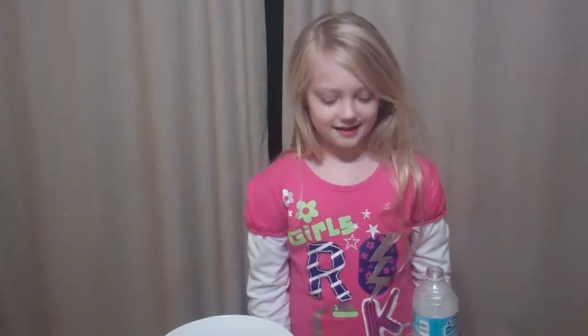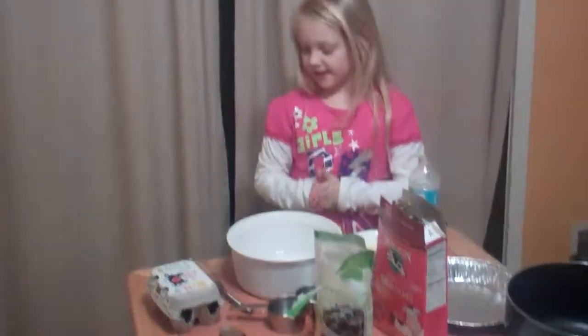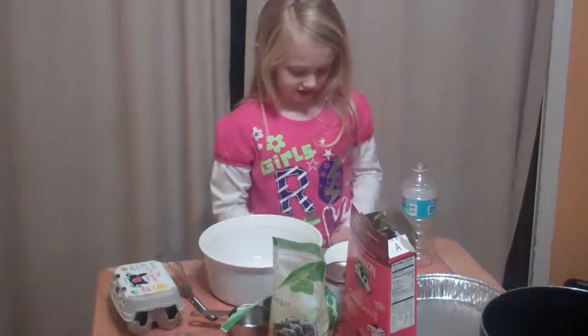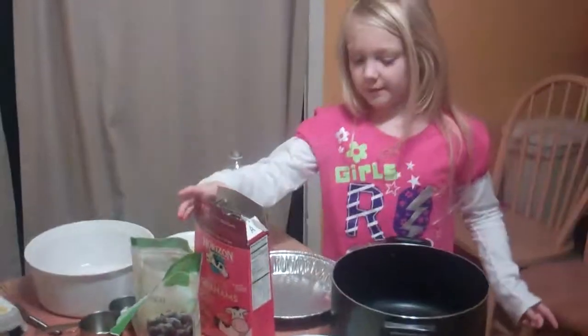Okay, this is Daphne's cooking show. Today we're making key lime pie. This will be the most complicated process, so I'm going to do ingredient by ingredient — I'm not going to tell you all of them at once.